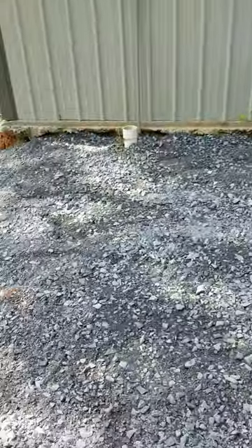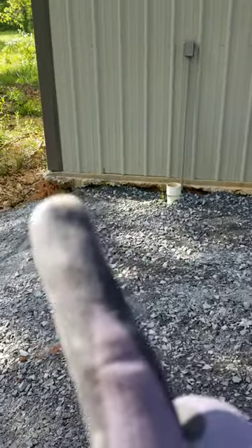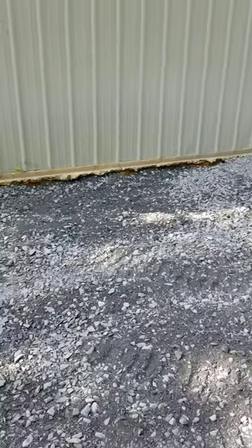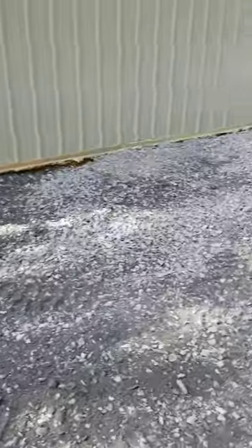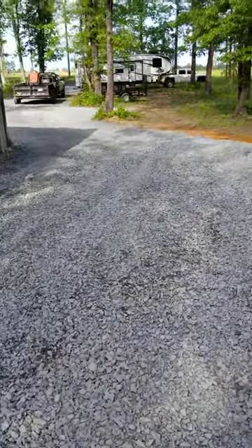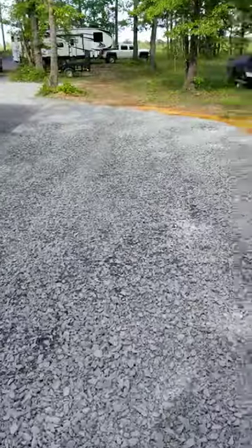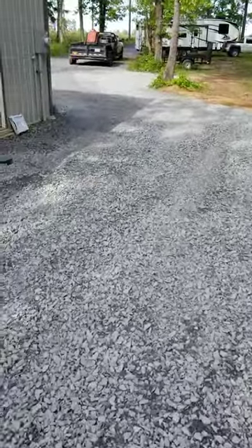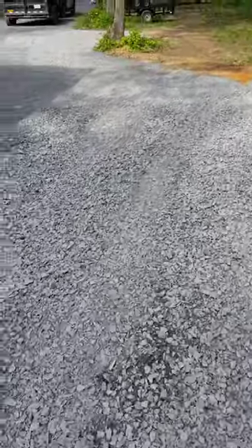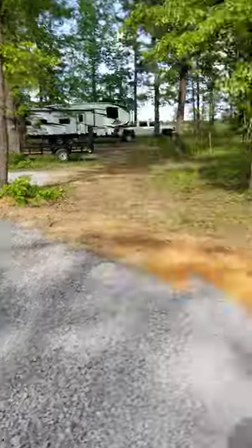This right here had nothing to do with me — the customer said he's gonna have that handled. He didn't ask me to mess with that. I was just asked to extend this out, and that's what I did. Here is the finished product — I'm gonna turn around and let you guys see it from the other way, with my little baby machine there.